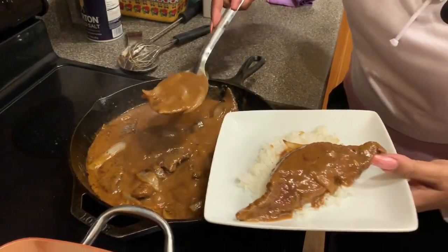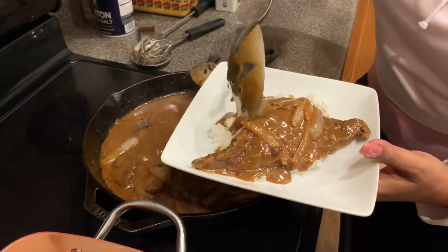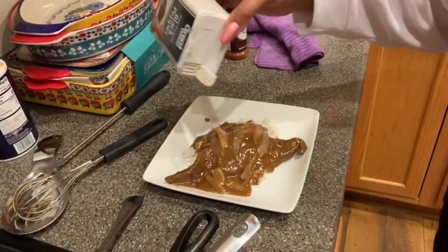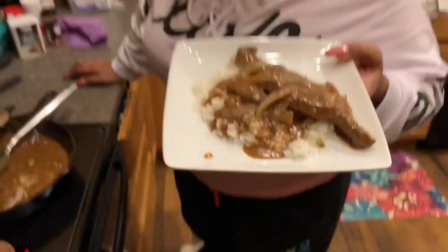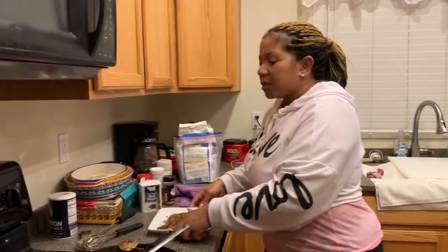My daughter says she's good on liver tonight, but watch — tomorrow she's gonna want some. I like to add a little bit more pepper on the plate. There you go, liver and onions. I know it's gonna be bomb. I would take a bite right now but I'm not hungry — I'll devour it later.